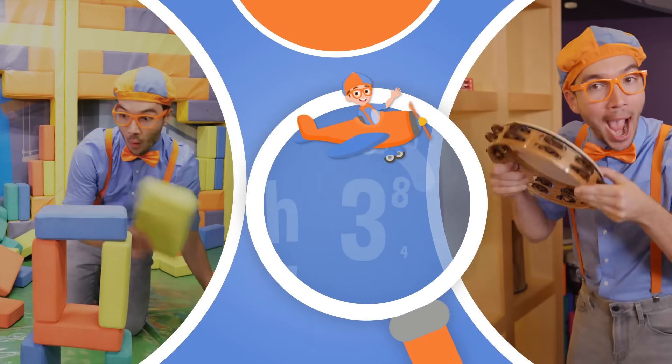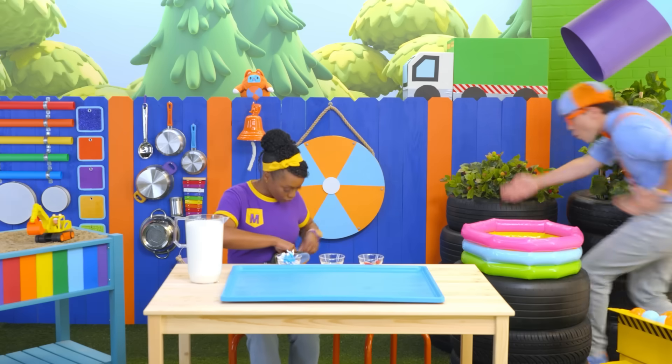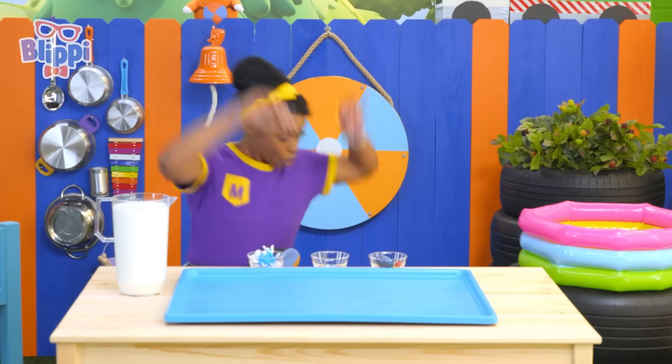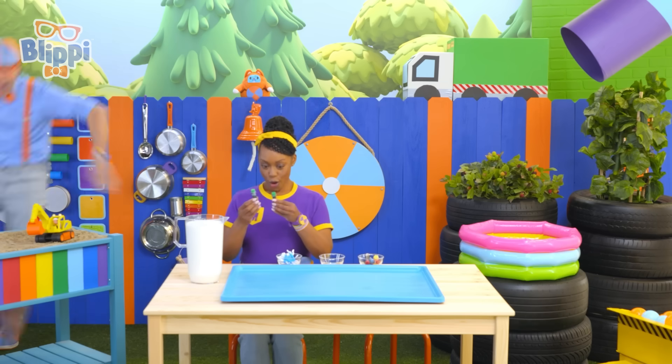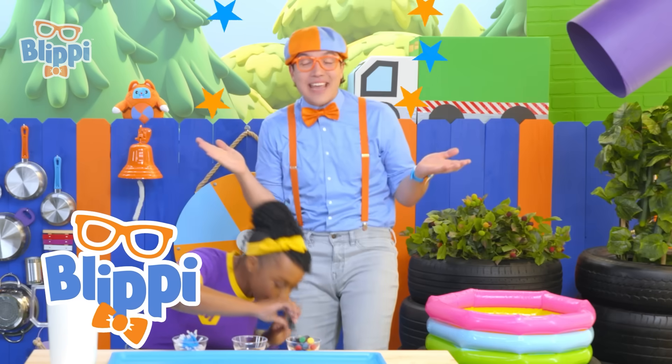So much to learn about, it'll make you want to shout, Blippi!